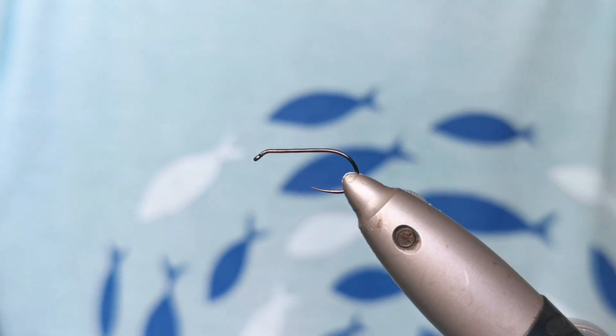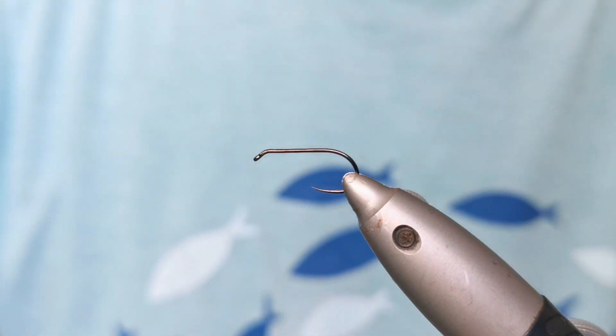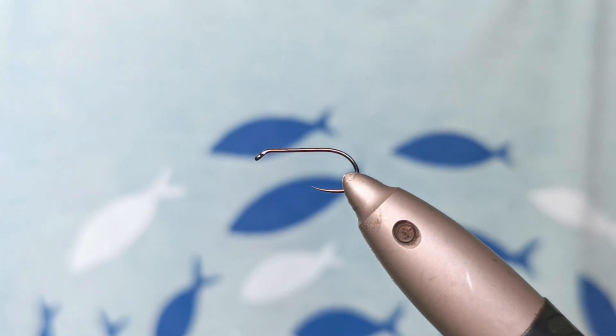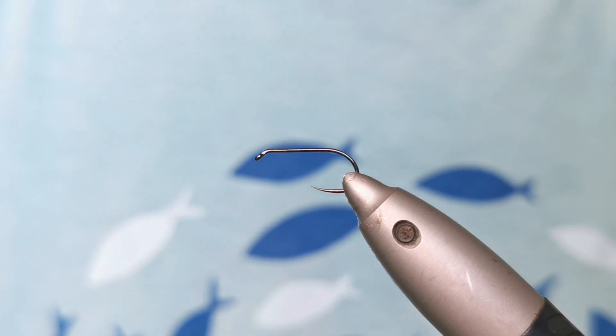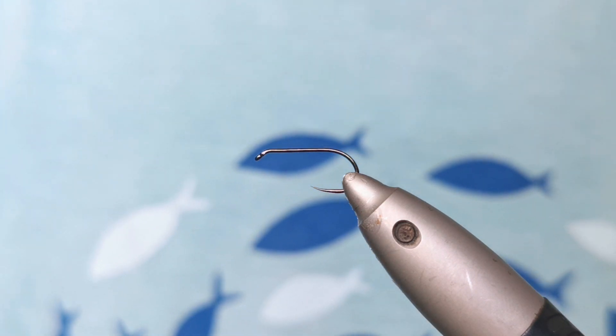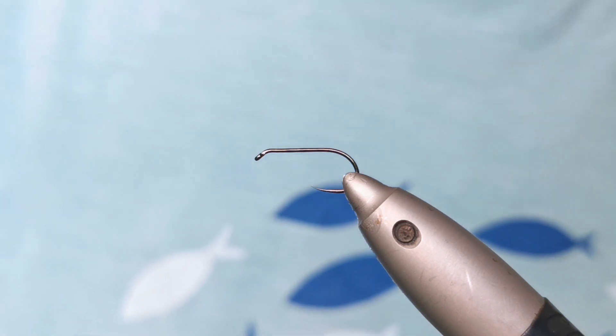Hello fly tying enthusiasts. It's been a while since the last fly I showed you, and it's obviously hard to show a fly every day, but let's try one week this time. Today it's going to be the famous Branco Gasparin Killer.